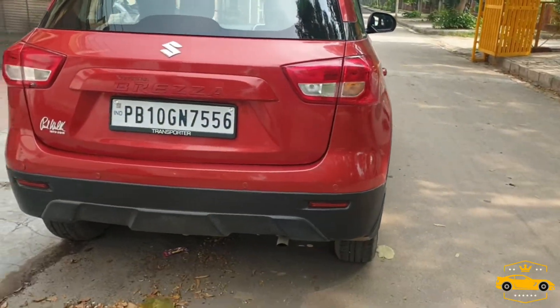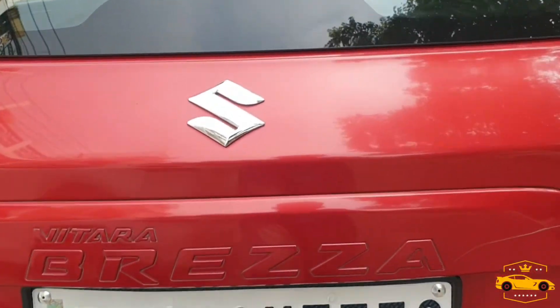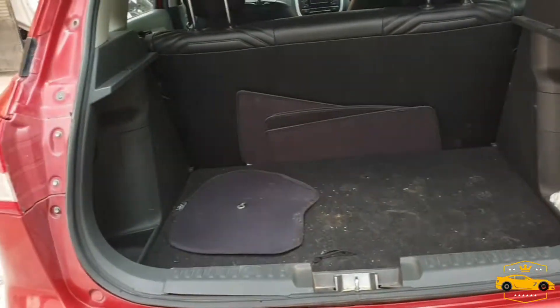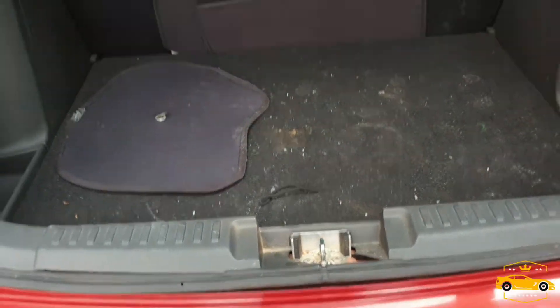On the rear side, as you can see, it's a VDi model. I have removed the VDi and Maruti Suzuki badging. Let's open the boot — this is the boot space. The company does not provide a parcel tray with the VDi model, so I haven't fitted one yet.